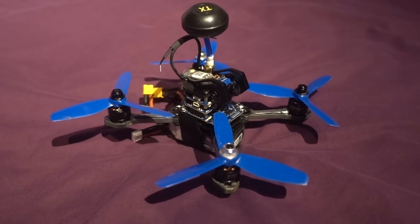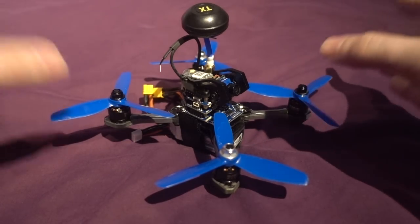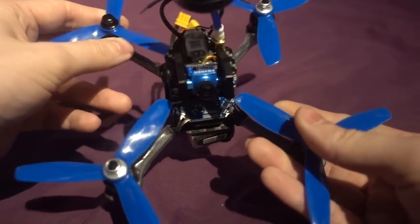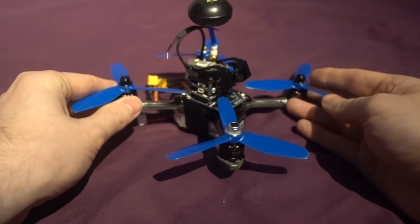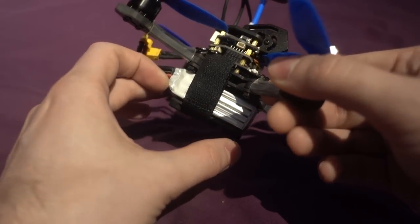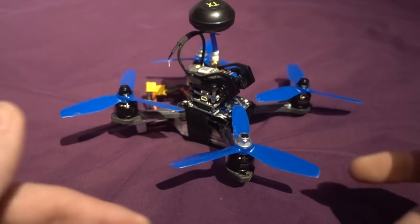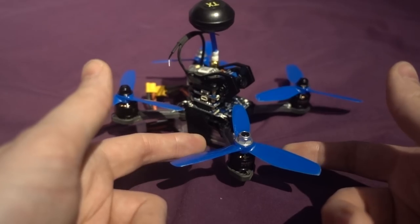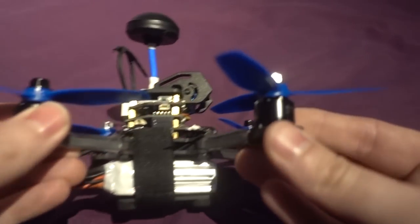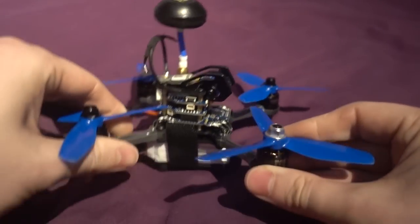How have they managed to get a four inch model under 250 grams? The answer is quite simple — they have taken three inch components and fitted them on a four inch frame. Just about a four inch frame, there's a little bit of overlapping, but it works. The weight of this copter with a 650 milliamp 4S battery is 247 grams. They've come down in kV on the motors — I think they are 3300 kV — and they are Sunny Sky motors, which are a reputable brand.